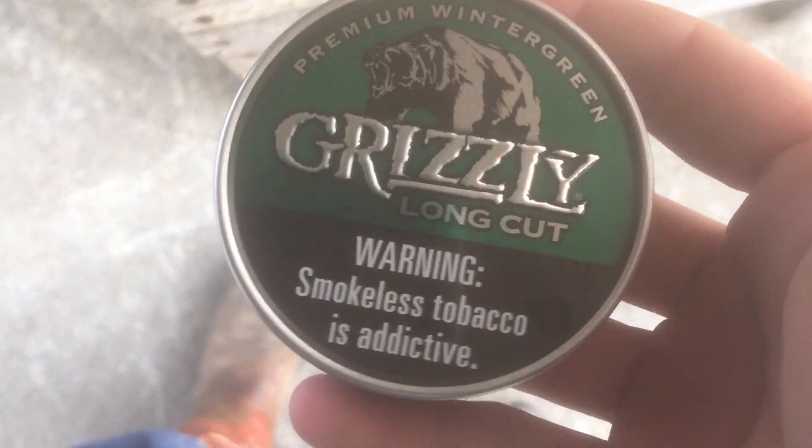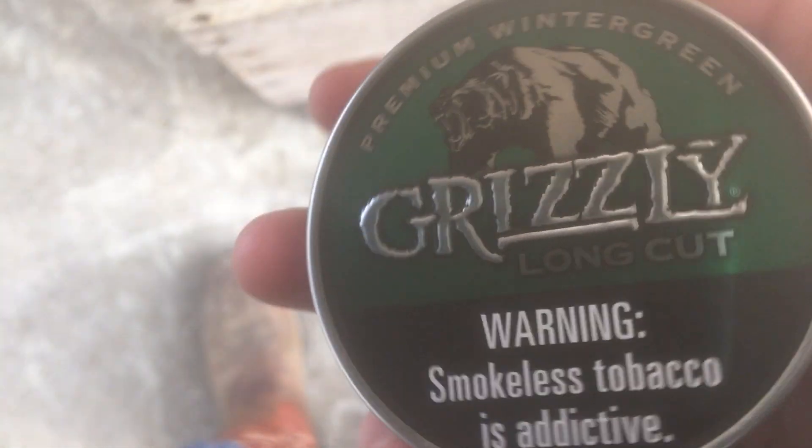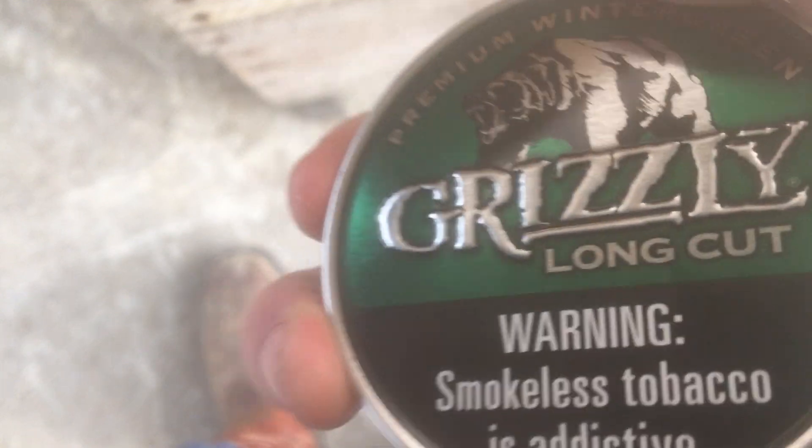Before that I'm going to pack a dip and we'll get going. I'm dipping a Grizzly Wintergreen today, but if you ain't got a dip in then pack a dip with me.